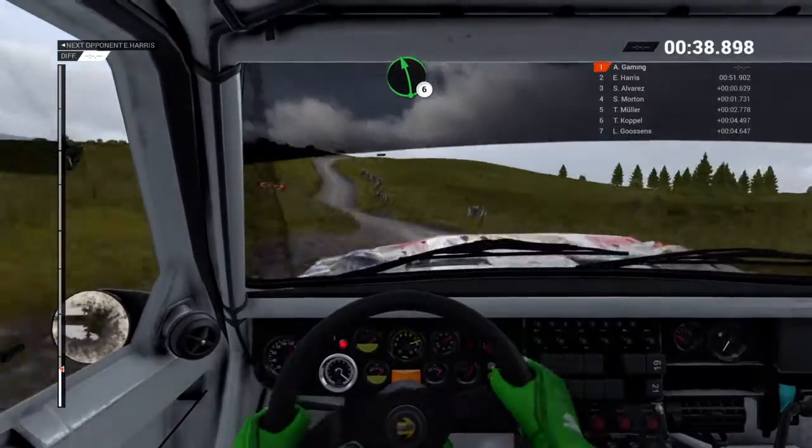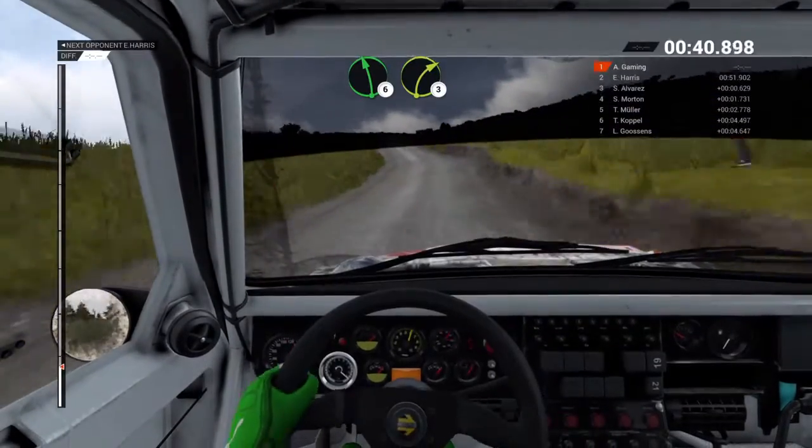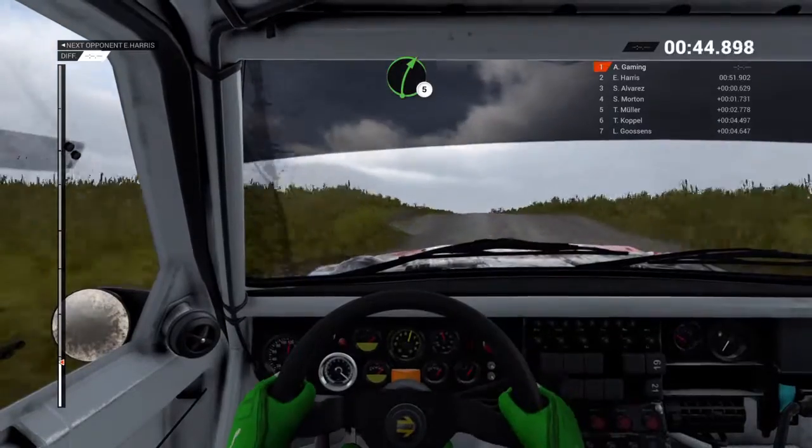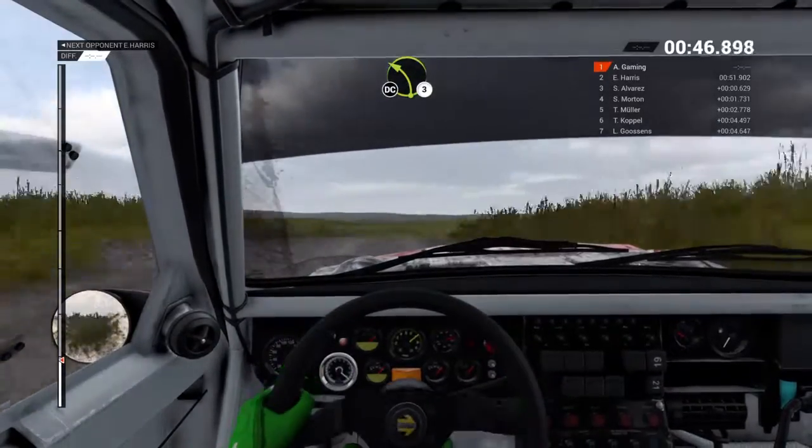60, left 6 over crest, left 6 over bump, right 3, and left 6 over crest, through gate, right 5 crest, left 3 long, don't cut.